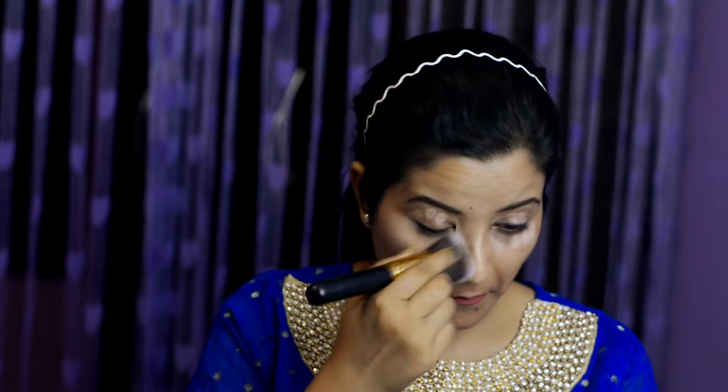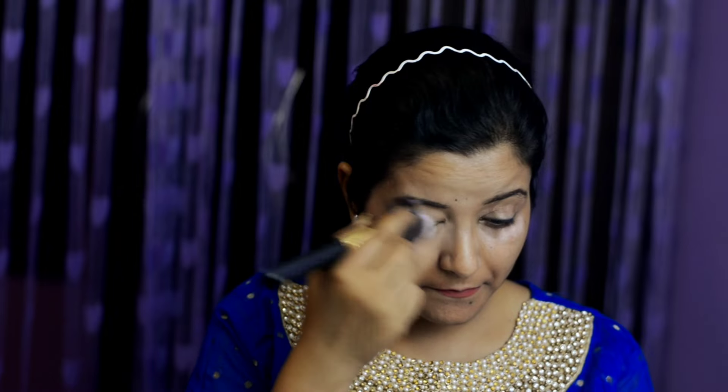Moving on to a concealer palette which is cream based. This has great coverage and you have to choose the right shade for contour or for highlighting. With a fluffy brush I am going to blend it very well so that it does not crease later. After this we will add powder too.